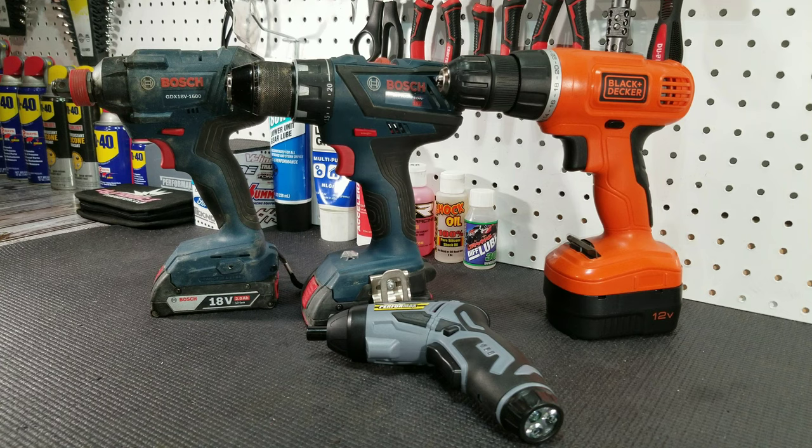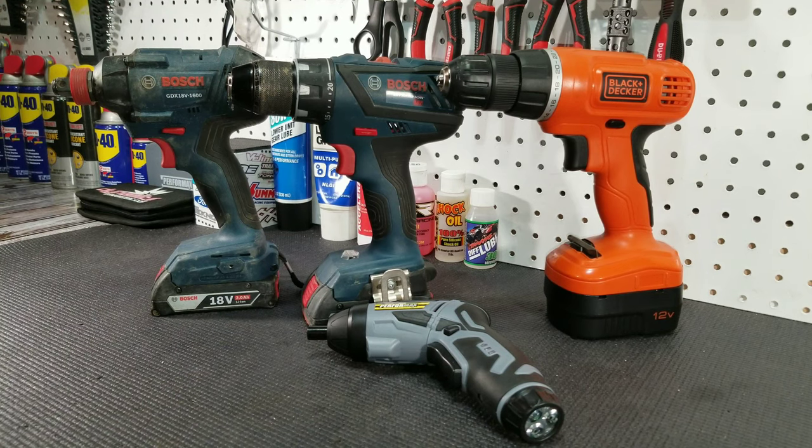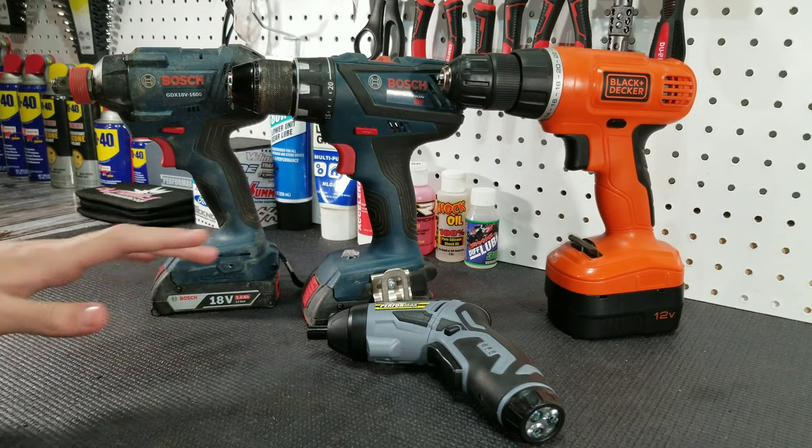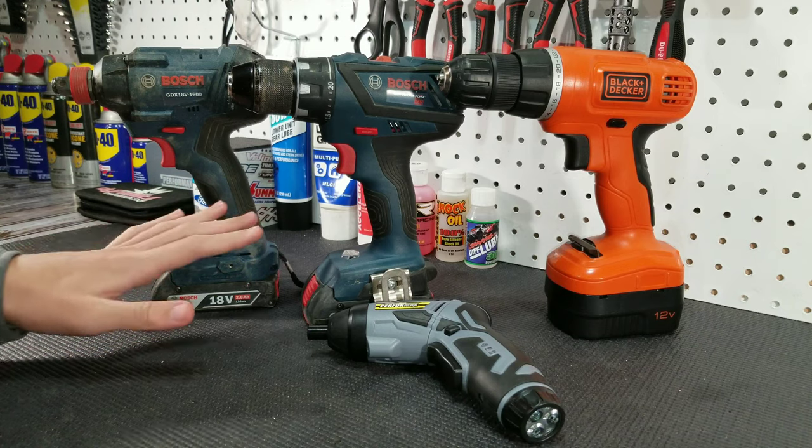How's it going, guys? Josh here at TraxRC, and today we are bringing you Episode 3 in Tool Tuesday. In this episode, we'll be talking about electric screwdrivers. As you can see, we have four very different screwdrivers, so let's go ahead and talk about all four of them individually.